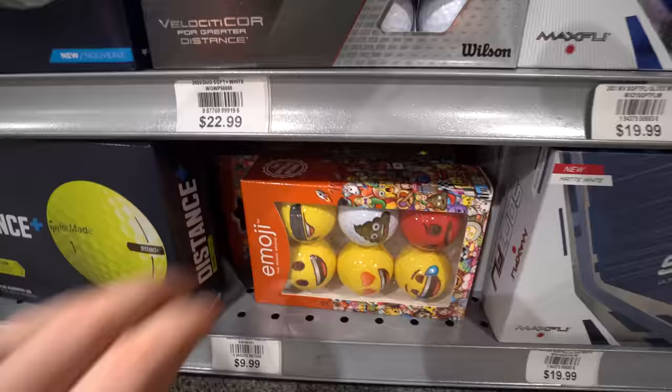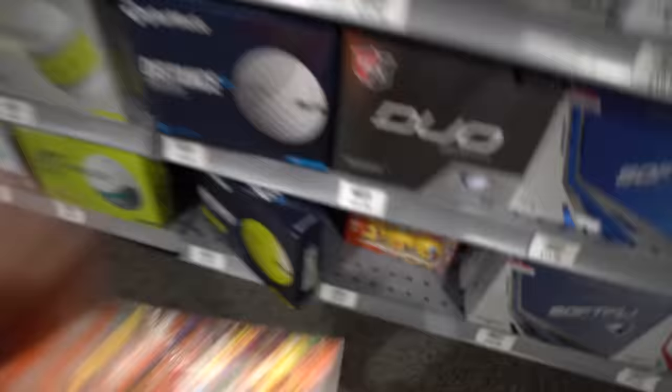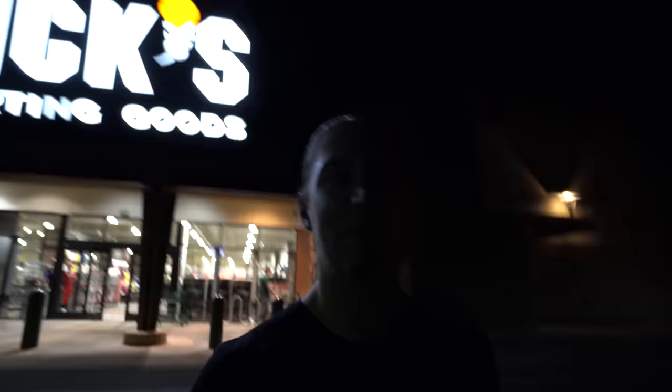Next up, it's off to Dick's Sporting Goods to get a couple golf balls. I need the cheapest box of balls they have. Check out this ball — this baseball is definitely going to be shit, so I'm going to use the shit golf ball inside of it.